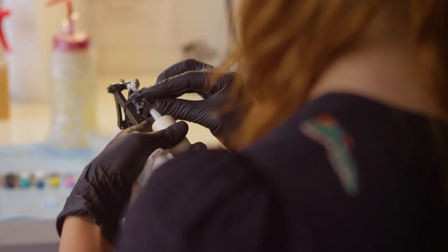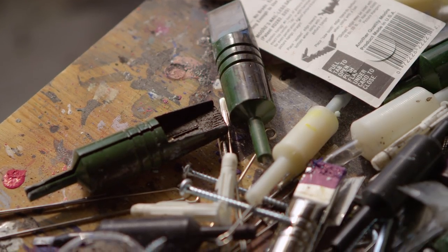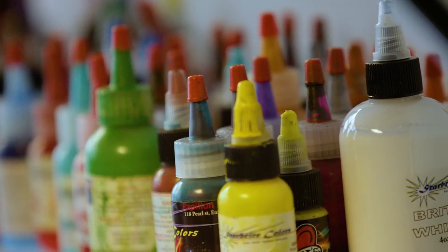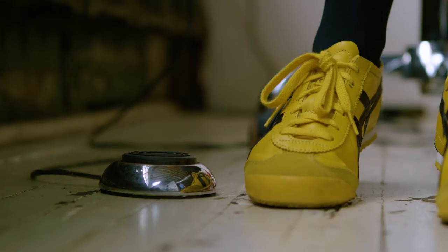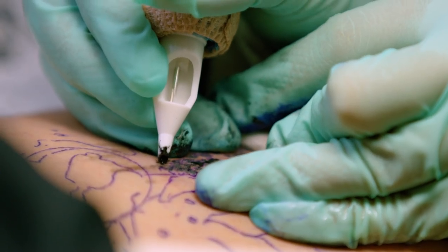I've always thought differently about tattooing right from the very beginning. It didn't make sense to me to be constantly putting the same images on people. It was interesting to me to give people more options about what they could get tattooed. I was always really interested in tattooing in a way that looked more like fine art.